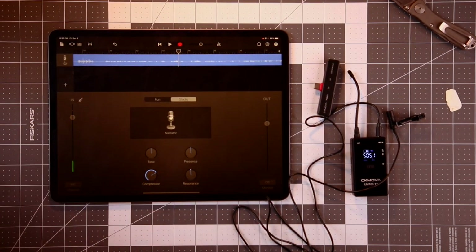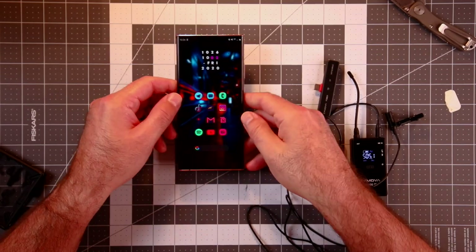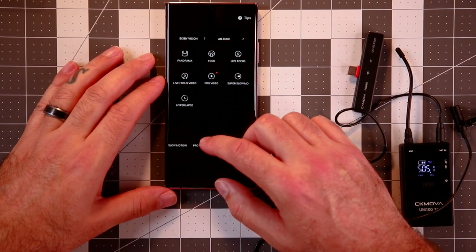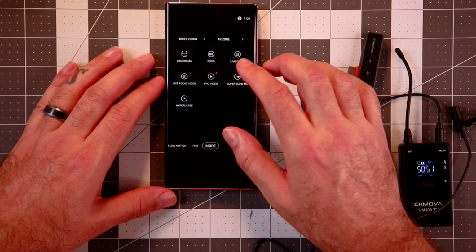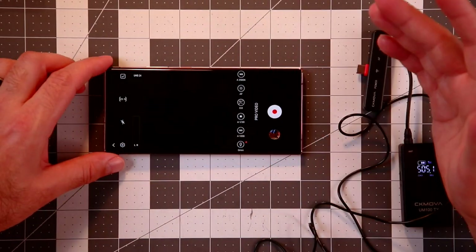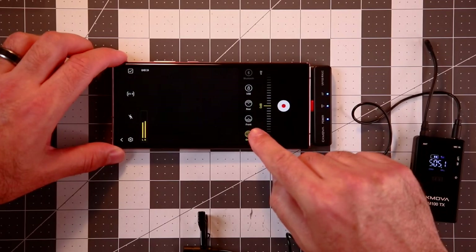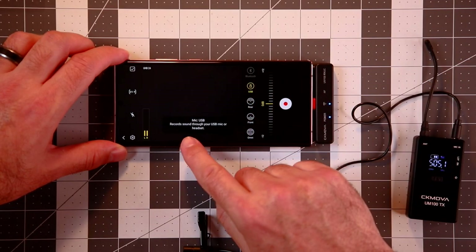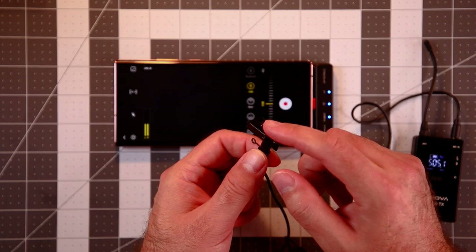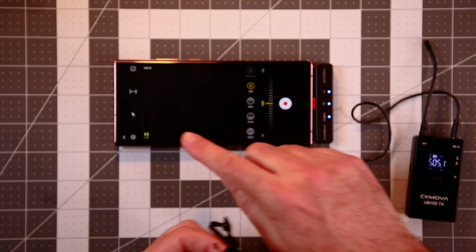Another thing I wanted to check real fast is this. One of the features in the Note20 Ultra is if you go into Camera and go to Pro Video, you can select an external device for your audio. In the settings there's a USB mic or headset option.